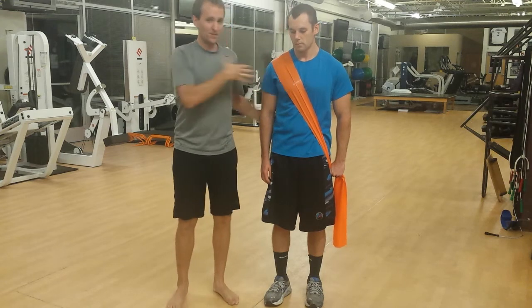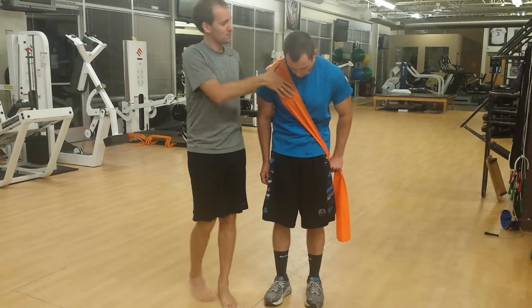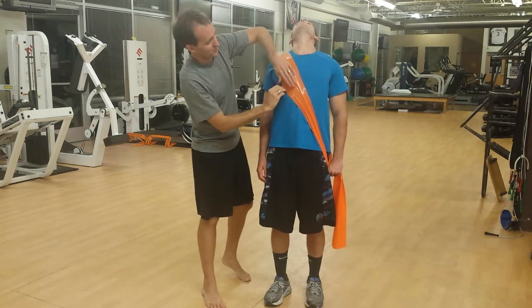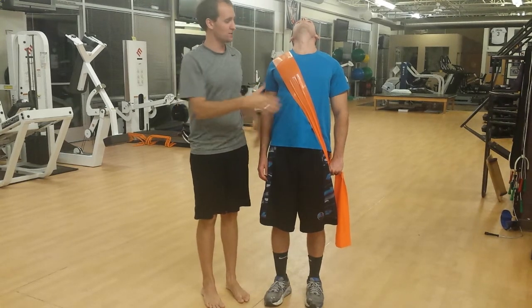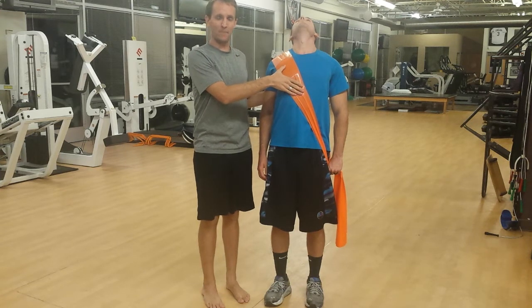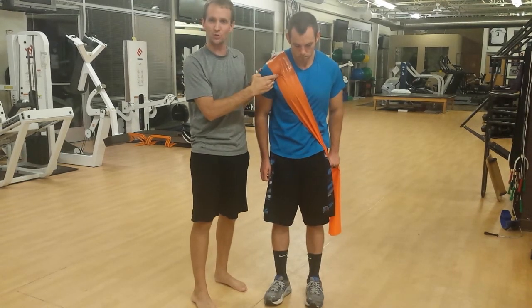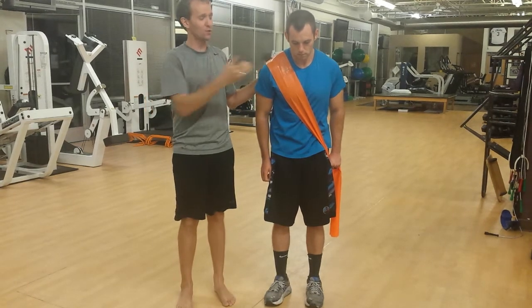In the sagittal plane, go ahead and flex your chest forward — this is where it shortens. More importantly, go ahead and extend. This is where the external oblique eccentrically controls any motion backwards. If you don't have that control going backwards, you could end up with a backache. If this external oblique is dormant and tight, it might drag the shoulder down and give you some shoulder impingement. That's the sagittal plane.